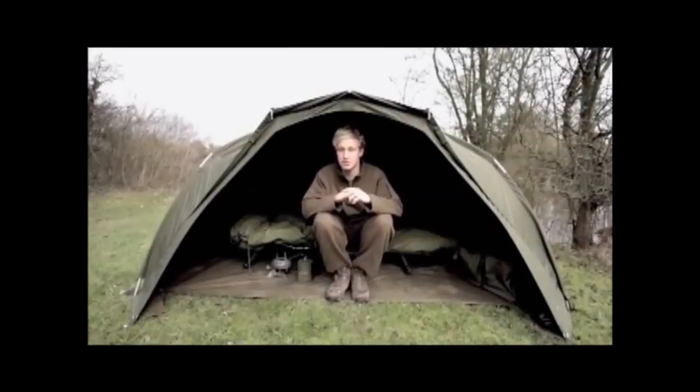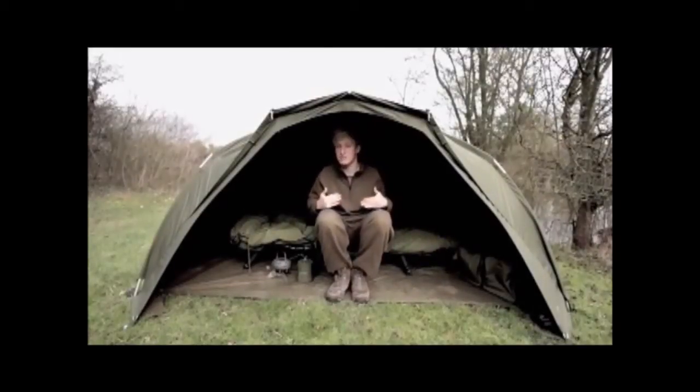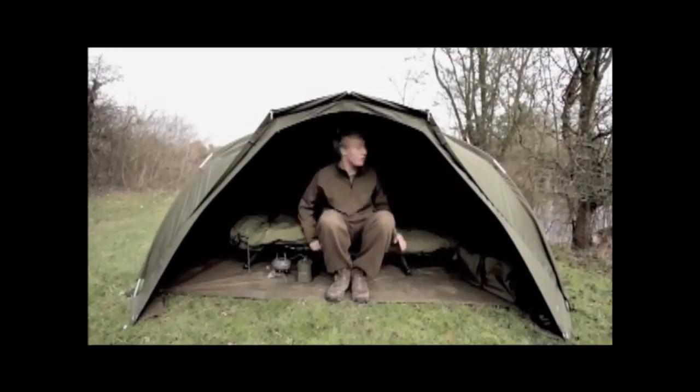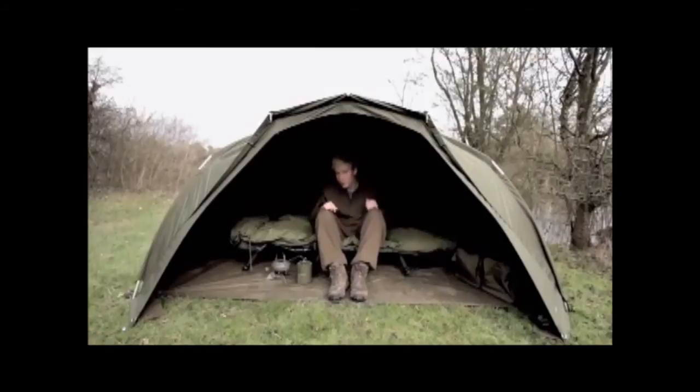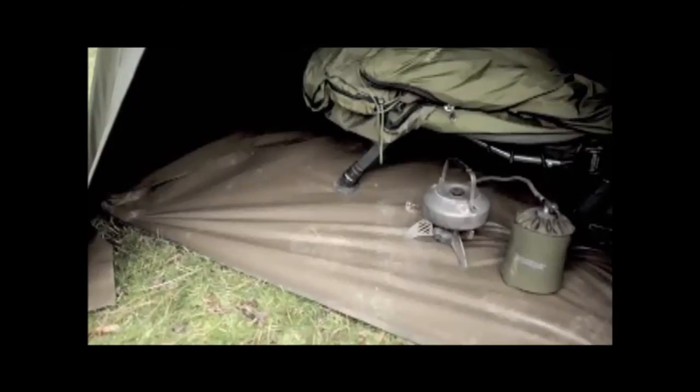It has a lot smaller footprint than the original Tempest, however as soon as you step inside you wouldn't notice it. Because of the original frame, you've got so much more room — with these back ribs it enables you to sit back upright and not have the bivvy pushing back, or alternatively when you've got a brolly, the pole pushing on the back of your neck.